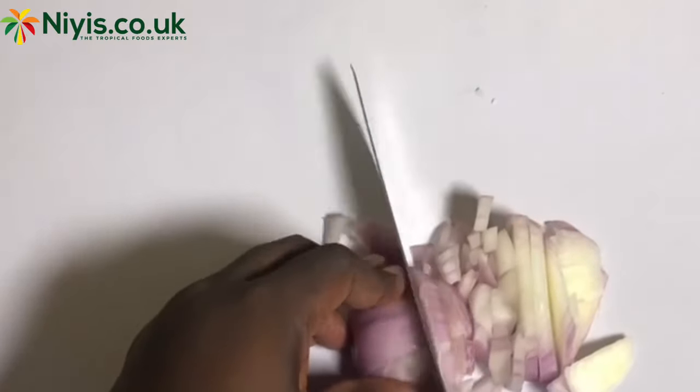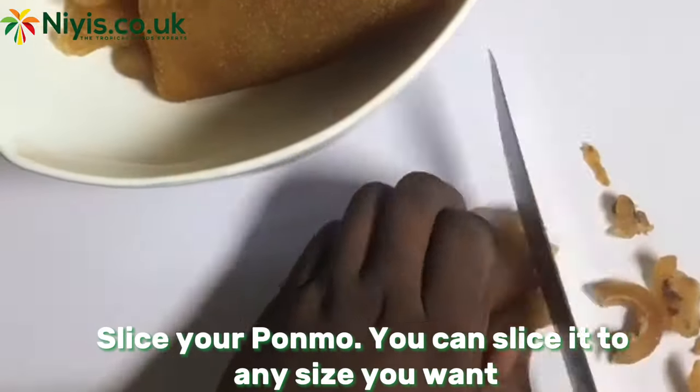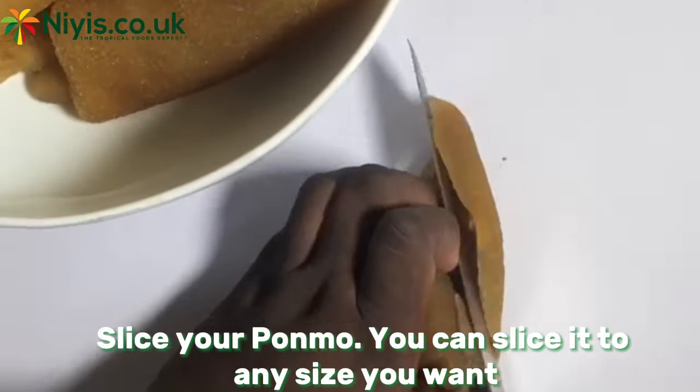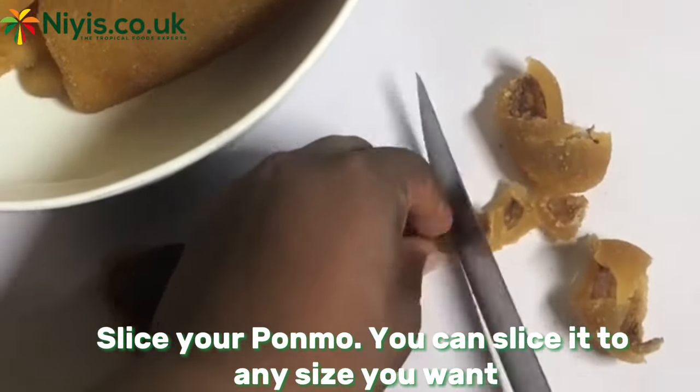After slicing our onions, we'll go next to slicing our Momo. Ensure to slice your Momo in smaller bits, but not too small, so that each time you take a piece you have a mouthful of chewy goodness.